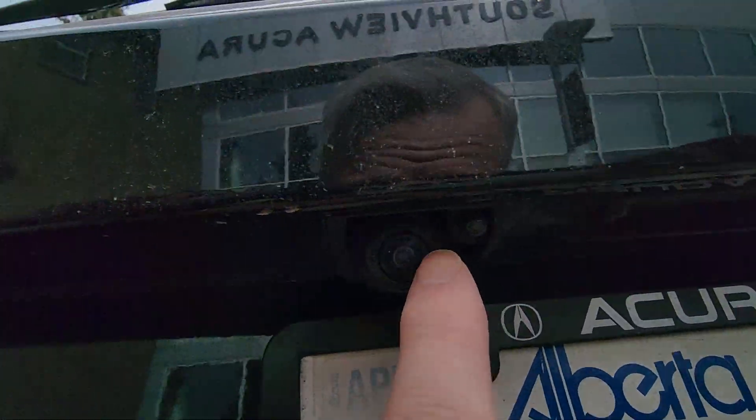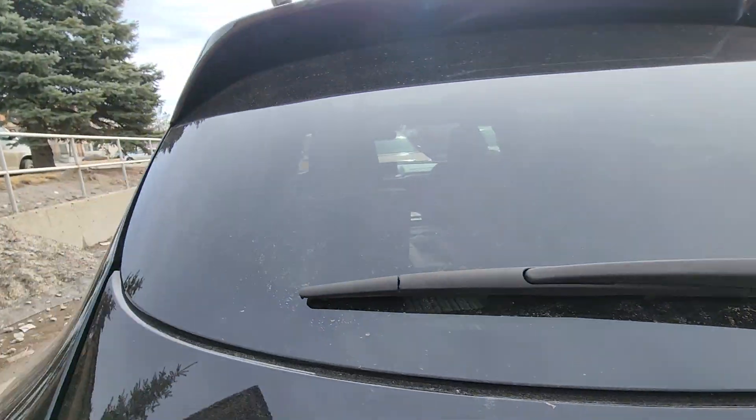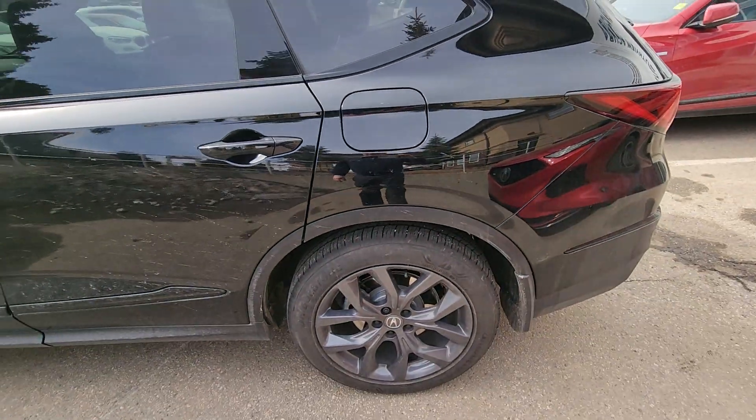This even has a little nozzle there. You see that little nozzle? That actually washes the camera for us as well. So when it gets as dirty as this, you can actually wash the camera lens on it.